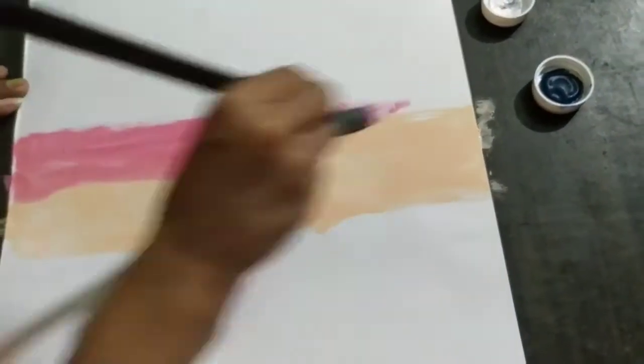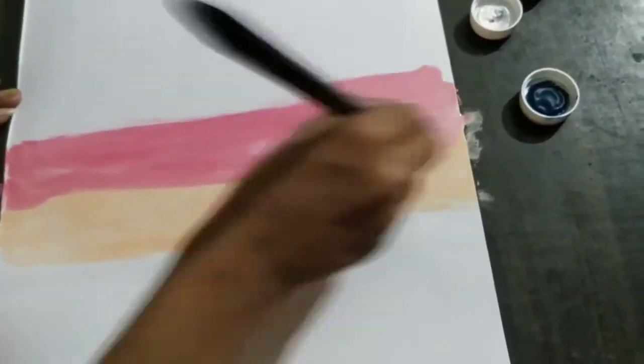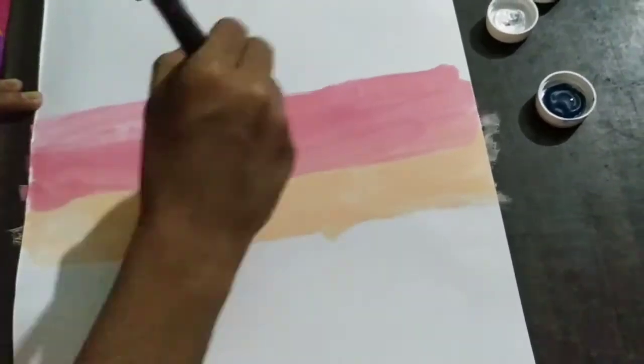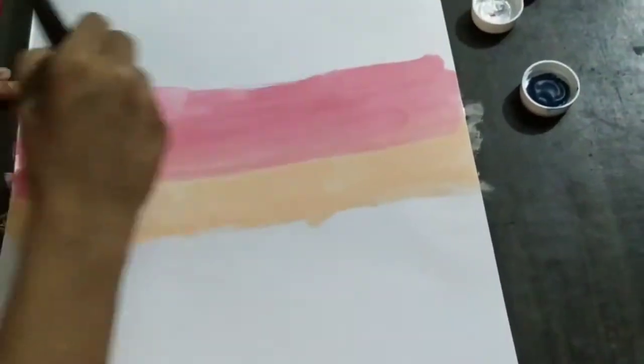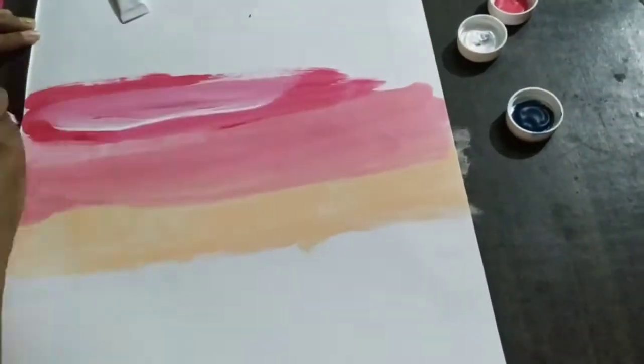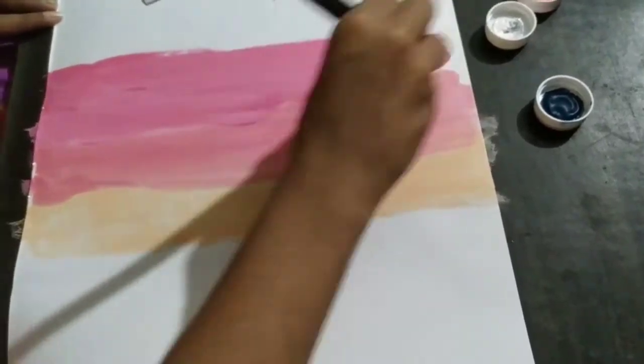Then use pink color over that color so that it gives a whitish and pink effect on the background. Use white color as much as required and then keep on using pink color over it to give a light pink to dark pink effect.